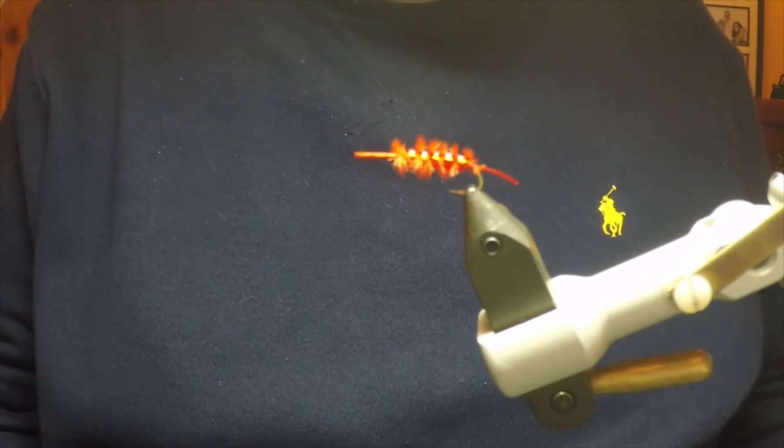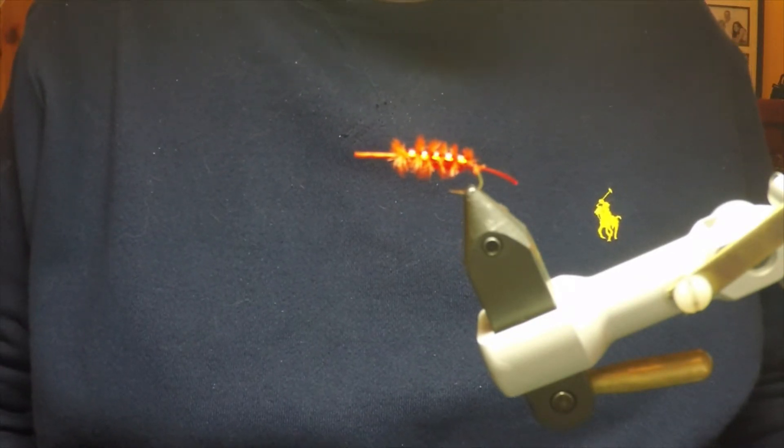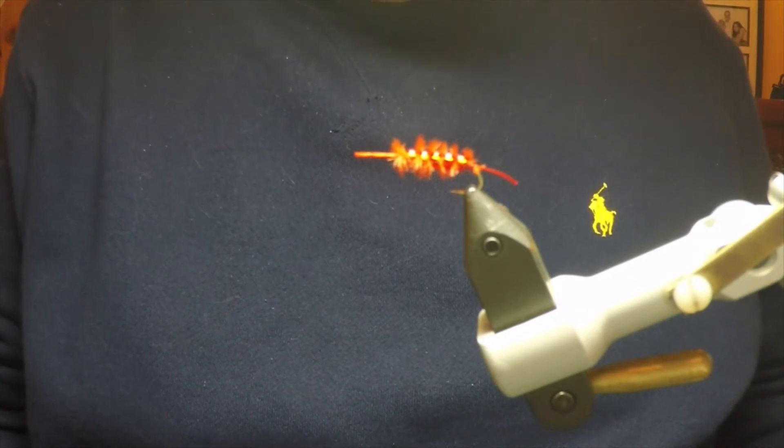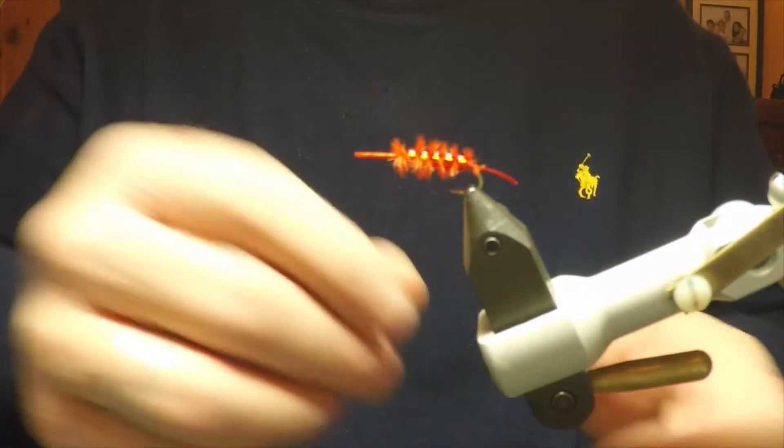Now I've made this video following a request on one of the Facebook fly tying forums. So, Schorsch de Wante, ich habe dieses Video für Sie gemacht. Now let's begin.